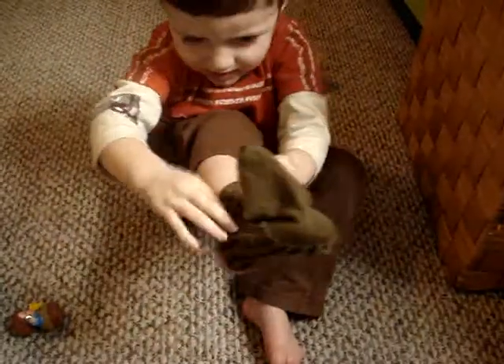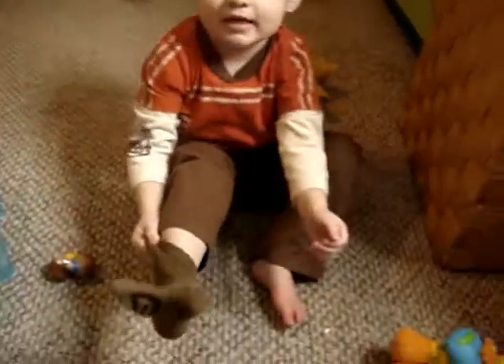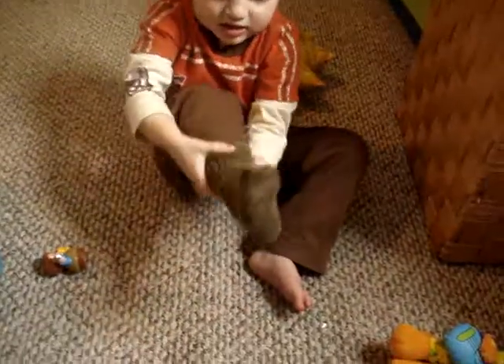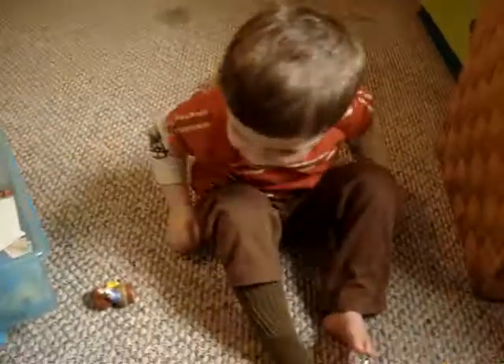There you go. That's doing better. Okay, that's good. You got it. Now pull them down. Look, you got one on. Let's get the other sock.